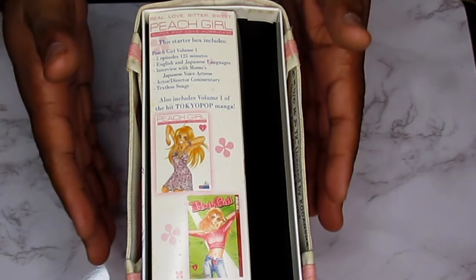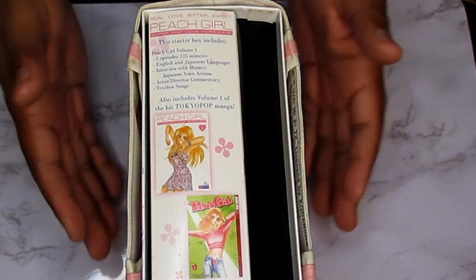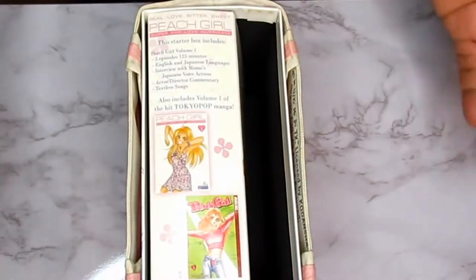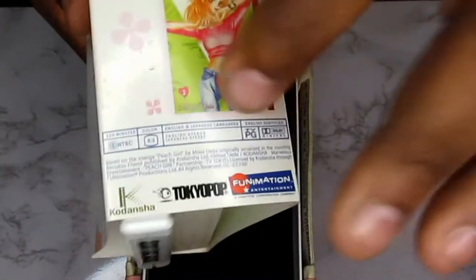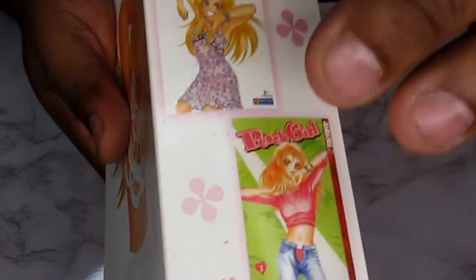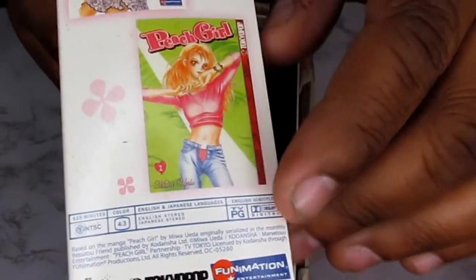What's so interesting about this box set is that it comes with a lot of cool stuff. If you collect the whole series, it'll fill this entire box. It comes with some cool artwork, and it tells you everything that comes in it — you get volume one of the anime and also the first graphic novel of Peach Girl.